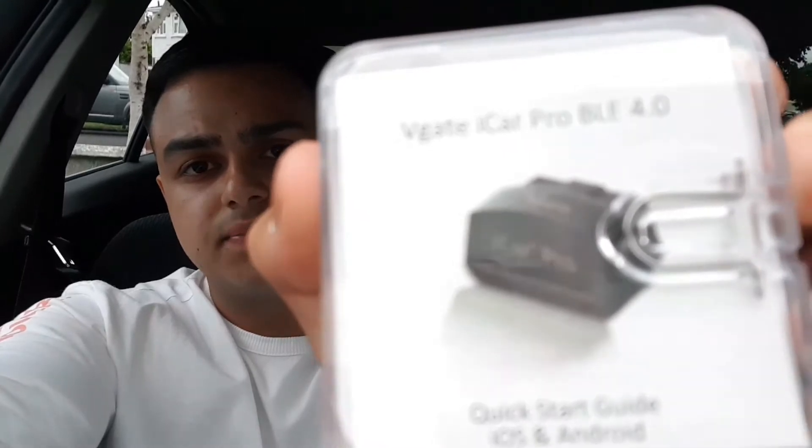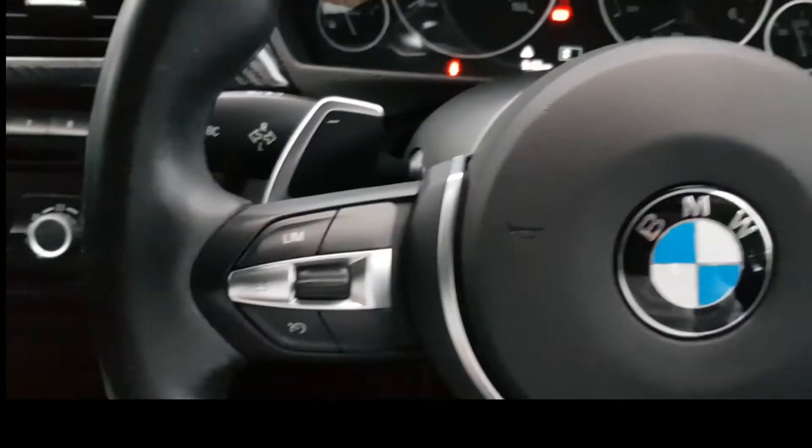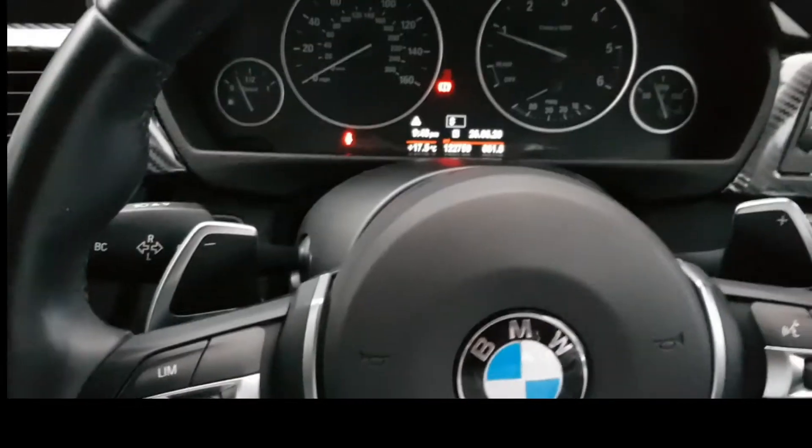The OBD adapter we're using is called the Vgate iCar Pro — it's the 4.0, the latest model. That's what you'll be plugging into your ECU module port when coding with the app.